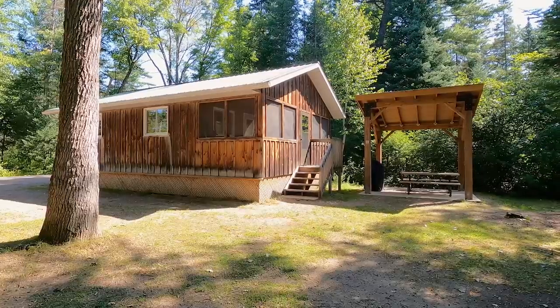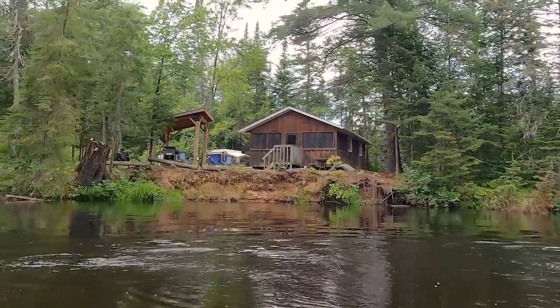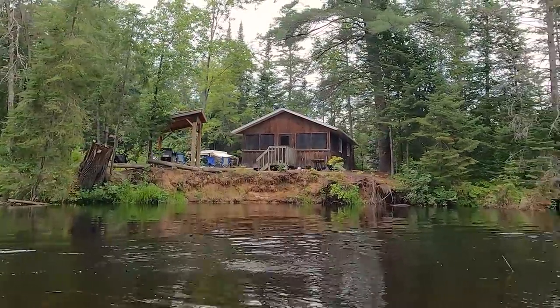There are four rustic cabins in the park. Three of them sleep four and one of them sleeps six. They're called Sandbar, Floodwaters, River Watch, and Fallen Tree. There's one cottage for rent called the Pine Shores Cottage, and it sleeps six. It's on the shore of Round Lake.